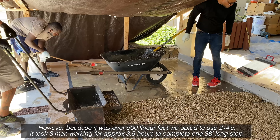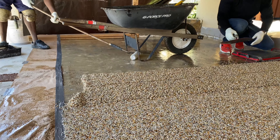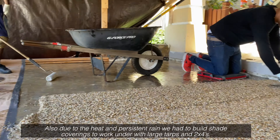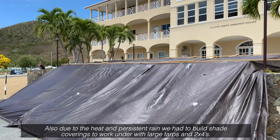It took three men working for approximately three and a half hours to complete one 38-foot long step. Also, due to the heat and persistent rain, we had to build shade coverings to work under using large tarps and 2x4s.